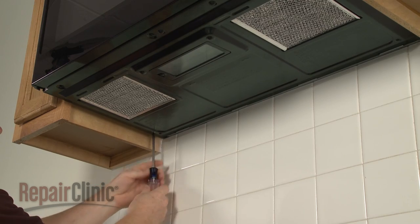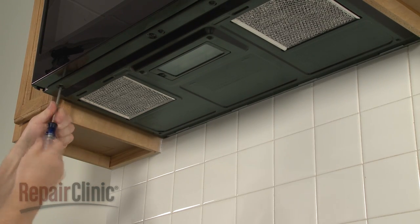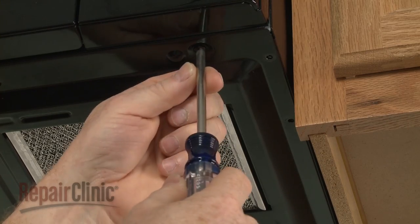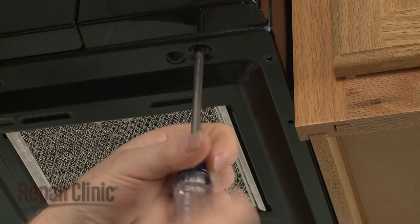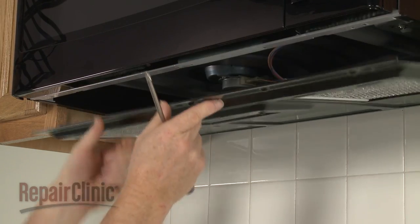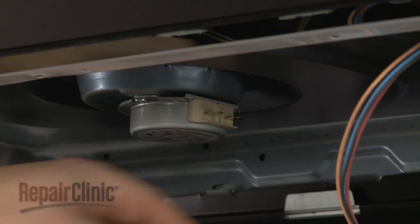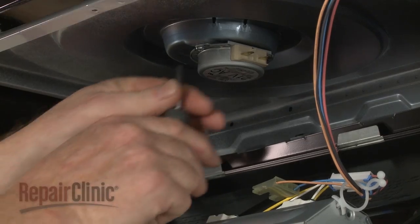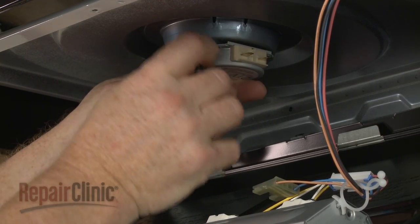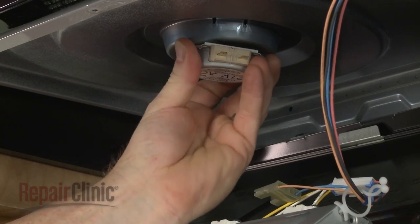Release the bottom panel by using a Phillips head screwdriver to unthread the mounting screws. Disconnect the turntable motor wires. Next, use a short Phillips head screwdriver to unthread the motor mounting screw. Rotate the motor counter clockwise and pull down to remove.